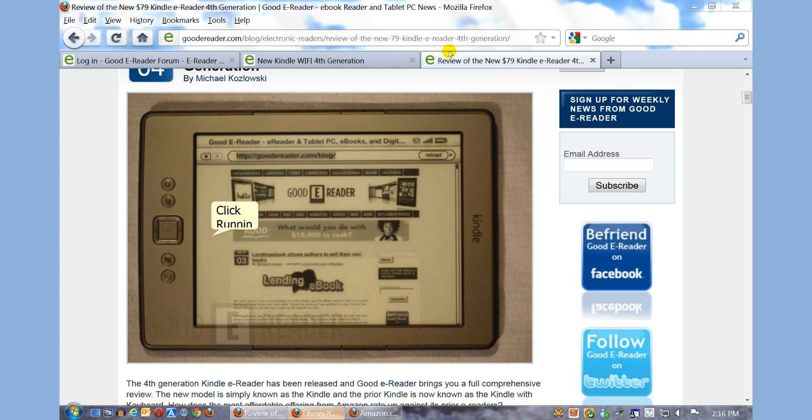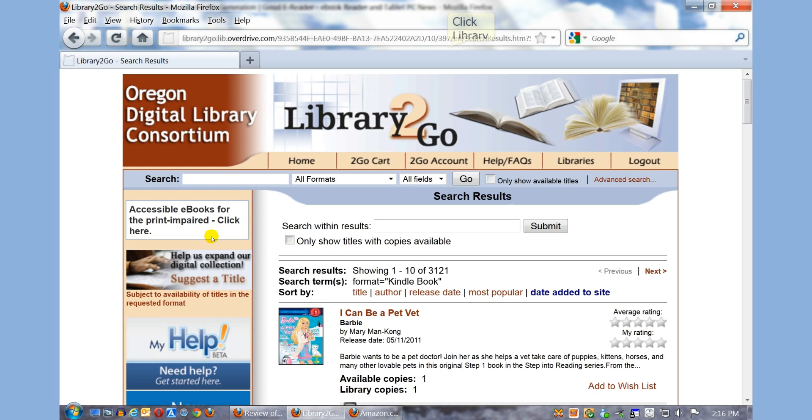The first thing you want to make sure is that you have a library card and a PIN number for the Overdrive library. You want to make sure that your local library does support Overdrive. If it does, you're pretty well good to go.